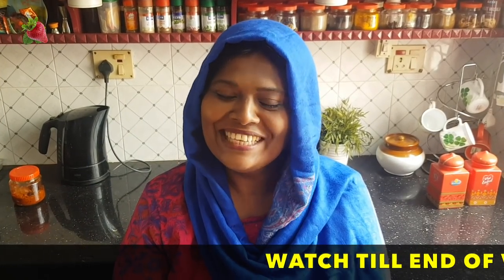Hi! Hello! Welcome! Hello! My name is Samira.